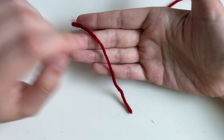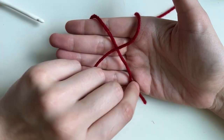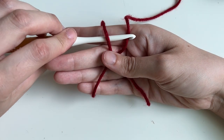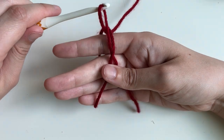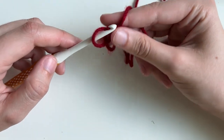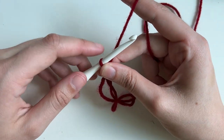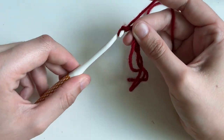Let me show you that again because I was a little fast. I have my tail, wrap around to make an X, hold in the middle, under, over. I'm going to shimmy this through and I'm kind of twisting my hook up, carefully moving it from my hand and picking up our yarn, and then I'm tightening it. Let's do our chain one — we're going to place our yarn on our hook and pull through.